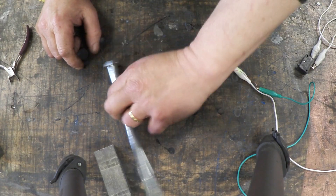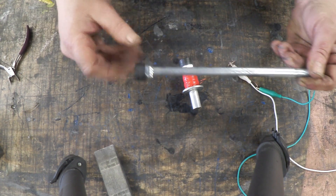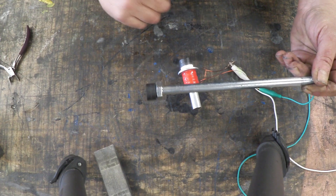This is nothing more than a bolt that I sawed off a couple of washers on, wrapped a coil on it, and stuck a couple of magnets on it. That's all that it actually is.